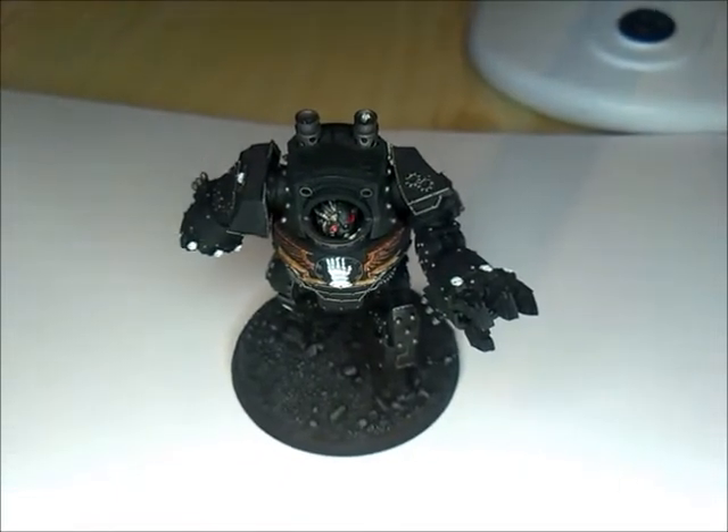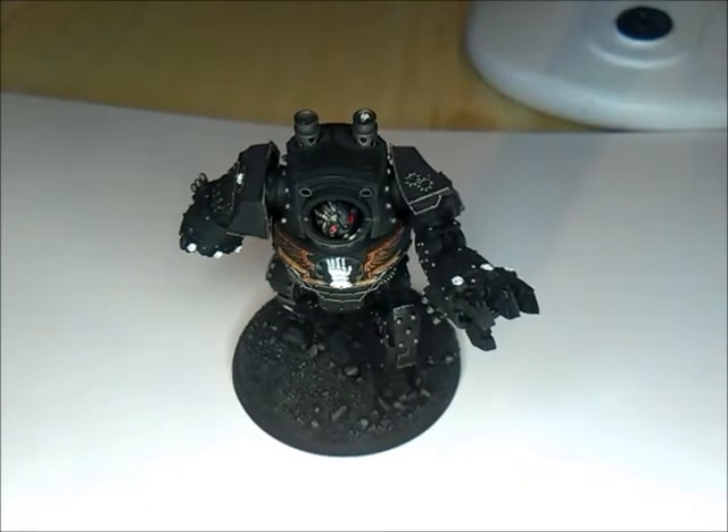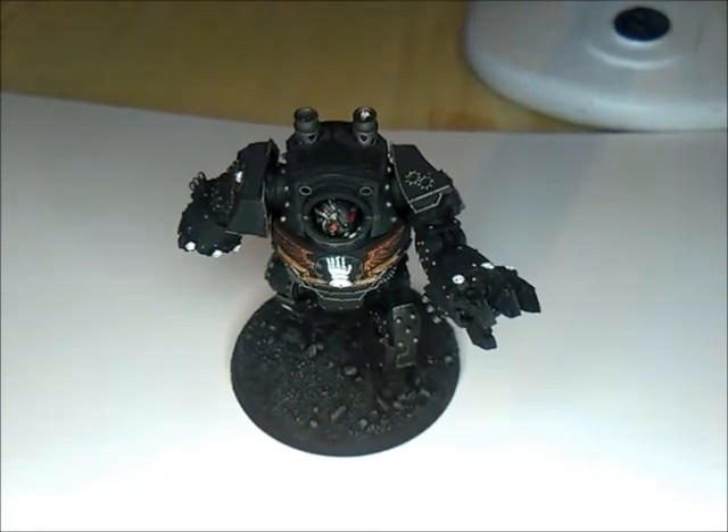I'll see you again soon for another Iron Hands video, so keep your eye out — it should be coming fairly soon.